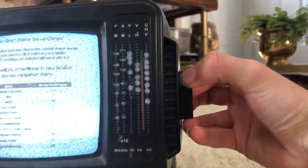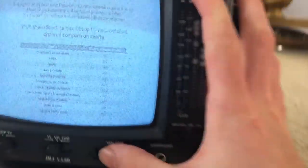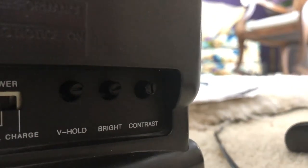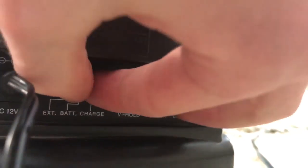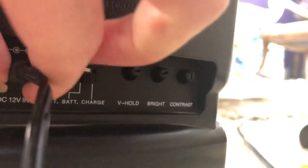There's contrast, brightness, vertical linearity, and a vertical hold knob. And there's a switch here to go from external power — the 12-volt DC input — to battery mode. I think it takes eight D-cell batteries, which is kind of a lot. And if you switch it over to charge mode, you can plug in the 12-volt DC adapter and it'll charge rechargeable D-cells — if you put in rechargeable lithium-ion D-cells.